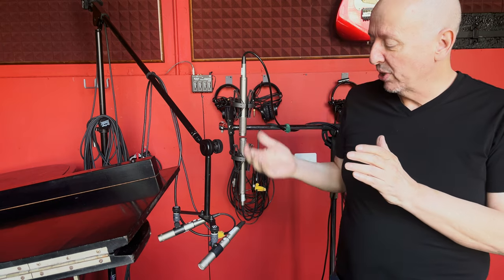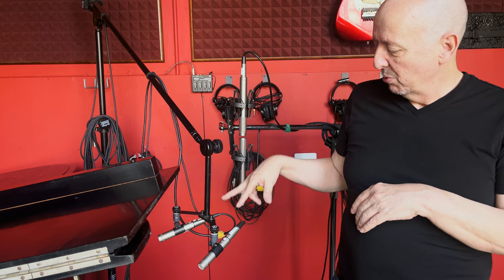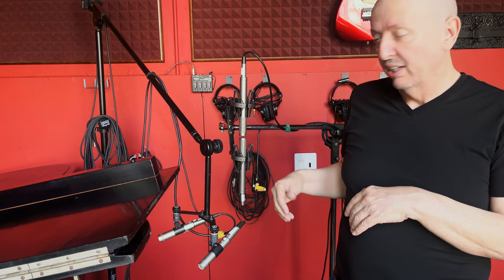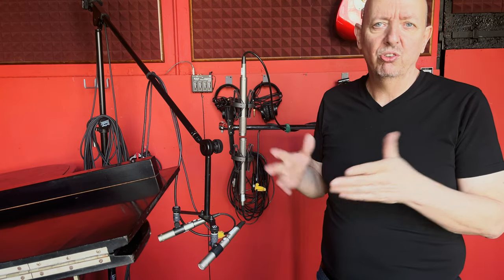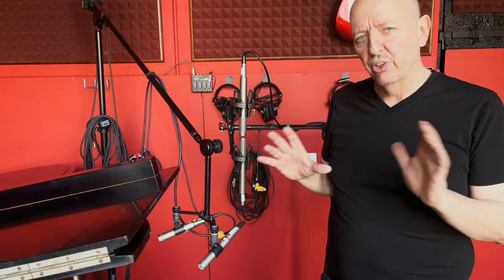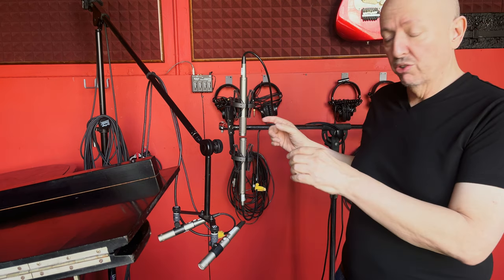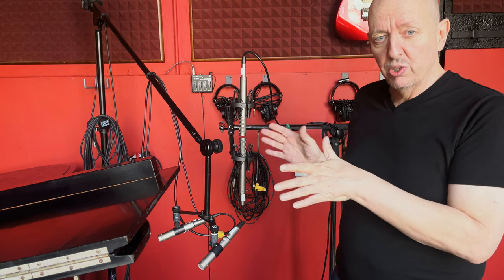Hello everybody — it's the next day. A couple of things have happened: we've had the piano tuned, which is fantastic. We decided to put the piano on the half stick, so we moved the KM 184s out a little bit. The Royer 122s are the room mics — even though they're only a little further back, they have a different, warmer quality to the sound. They also have a figure-eight pattern, so they're actually picking up some of what's behind them as well.